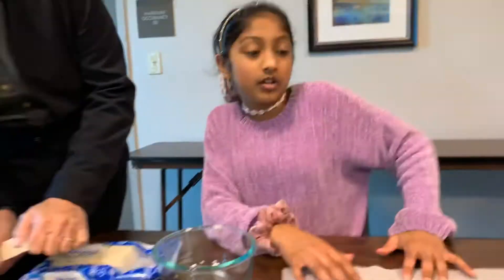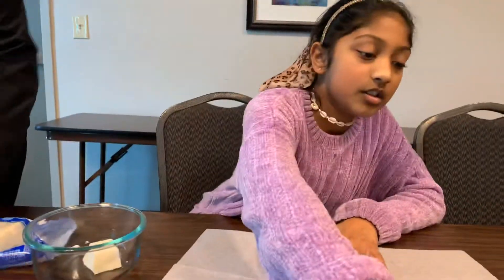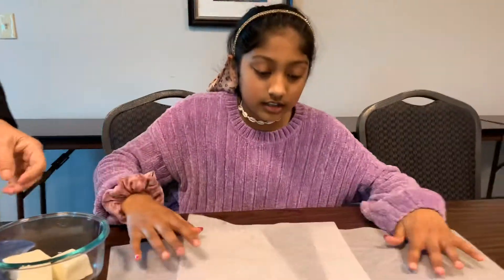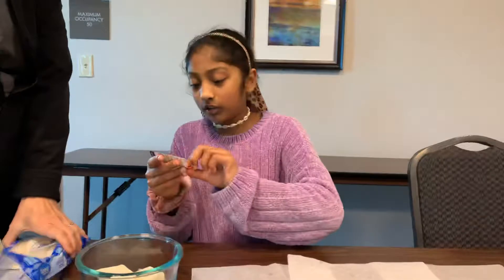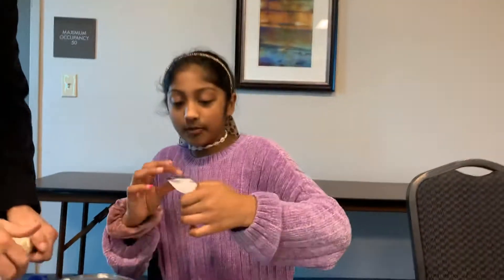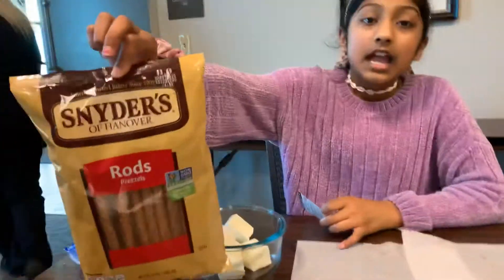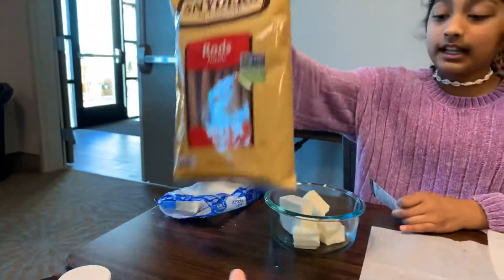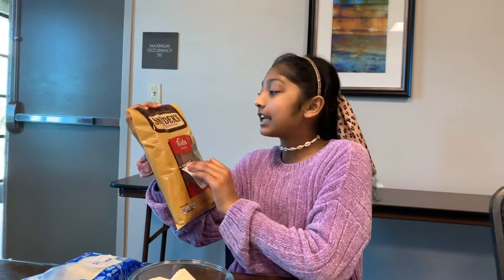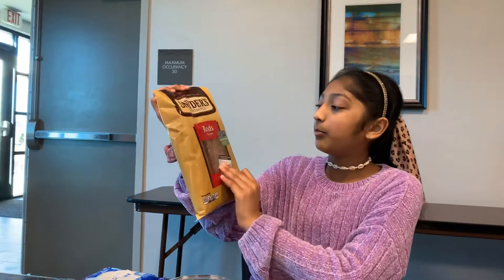So that's Rhea. Do you want to tell them what we're going to do today, Rhea? Sure. So basically we're making holiday rocky road with pretzel rods, which is that right there. And the recipe's on the back — it's purchased with your Snyder's of Hanover pretzel rods.